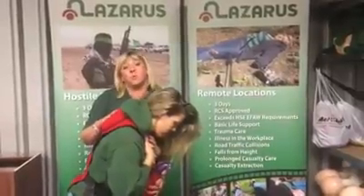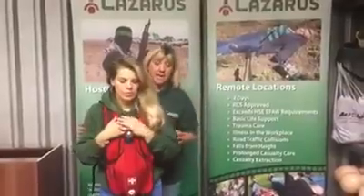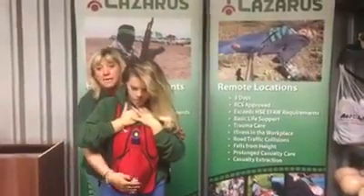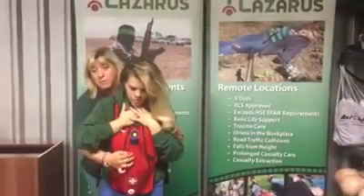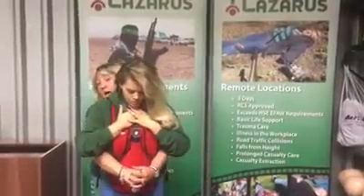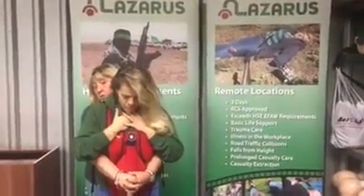If it hasn't, I'm going to move on to what we call an abdominal thrust. I'm going to stand behind the casualty. Make a fist with my hand and come round, and I'm going to place it below the rib cage in the soft part there. Place the fist with my second hand round, and I'm going to pull in an inwards and upwards motion, pushing in to force the object out.